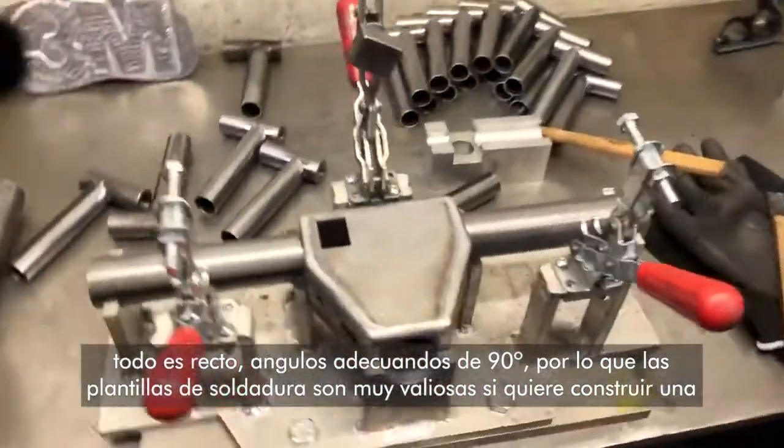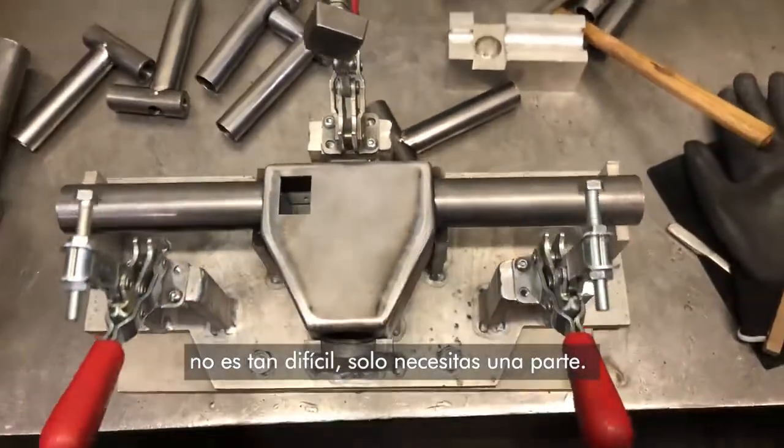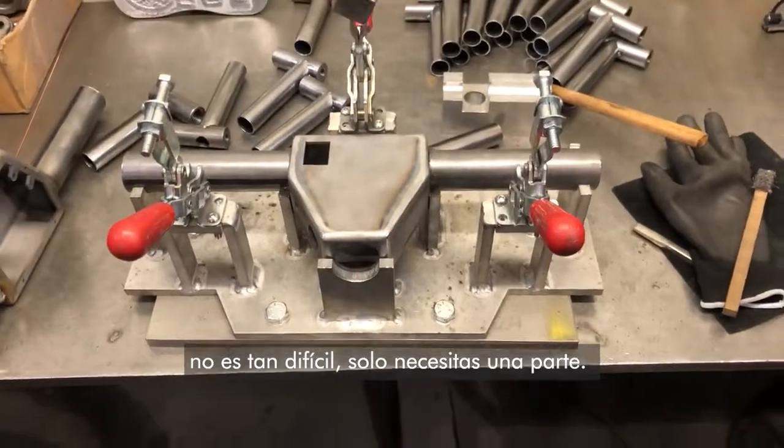Welding jigs are super valuable. If you ever want to build one, it's not that hard — you just need a part.